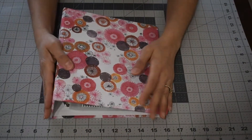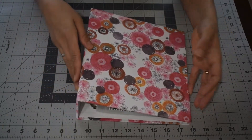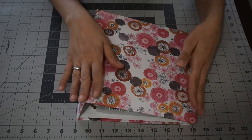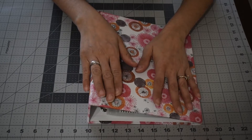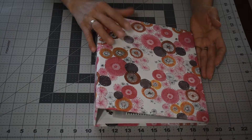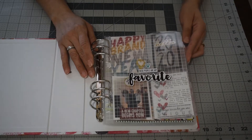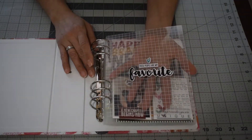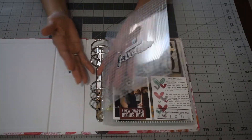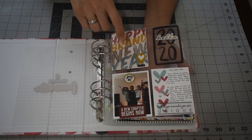Hello everyone, welcome back to my channel. I'm here today to share my kids' 2020 album project. I decided to make a family project album for 2020 — just my children's album to record stuff about their life, their school, everything about them. I got this album from Ali Edwards last year and decided to use it. It's a 6x8. This is the opening page and I used the January kit from Story by the Month.